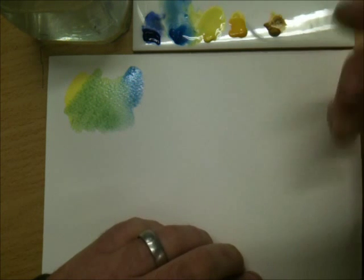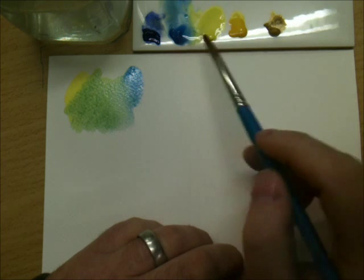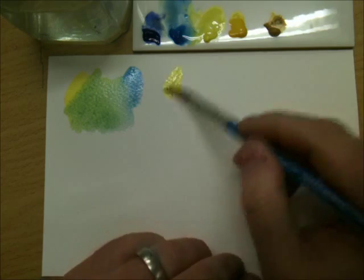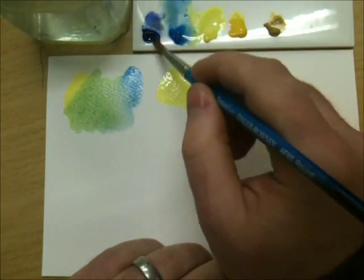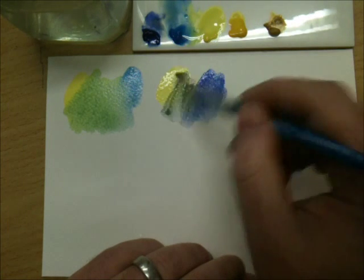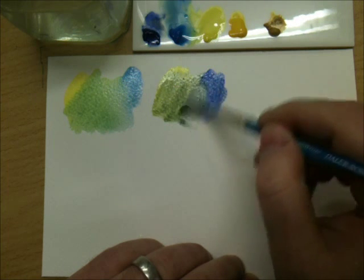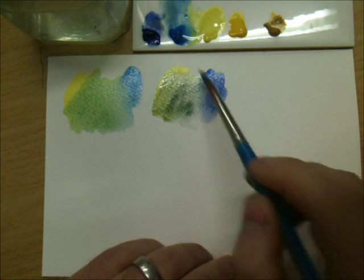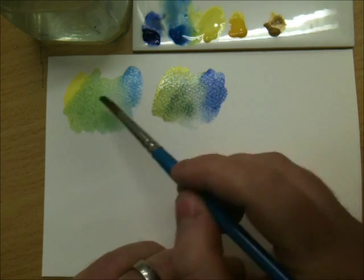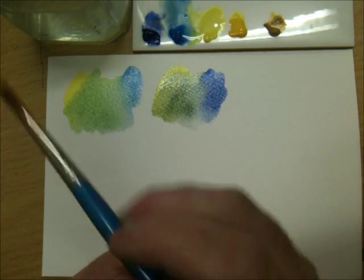If we want a mid green, we'll just keep one of those colours that reflects green. So in this instance we'll keep lemon yellow and then use the opposite blue — ultramarine — because it doesn't reflect green. When they're mixed together you get very mid-tone greens, and no matter how much we mix those two together, we'll never get the vibrancy of the lemon yellow and cerulean mix.